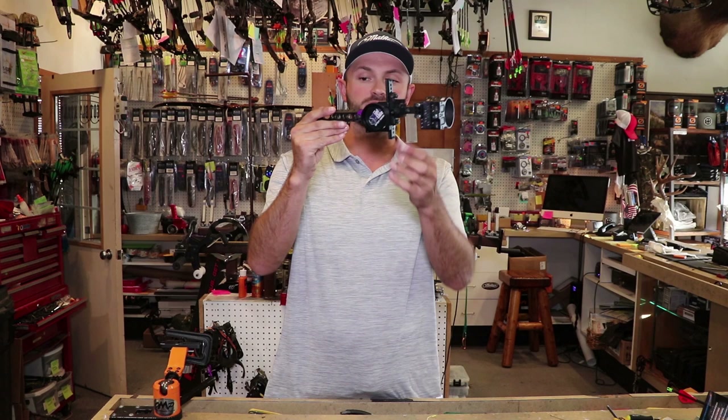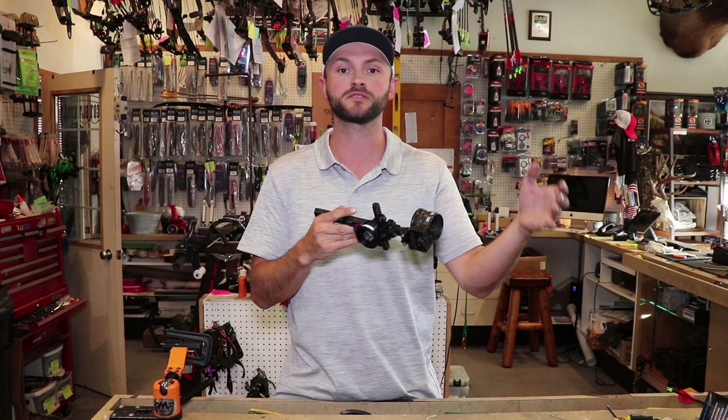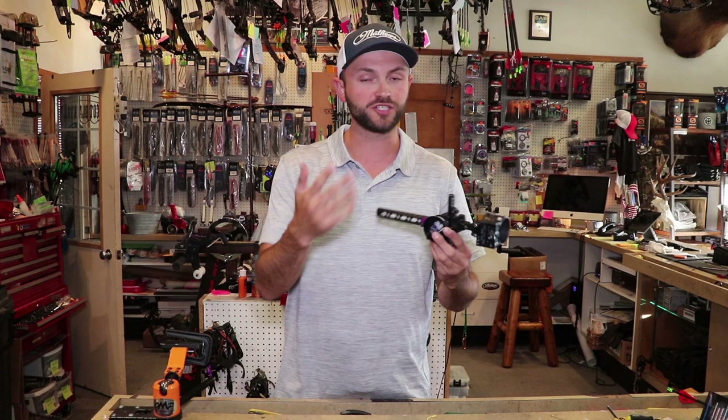Another thing with running the sight all the way out — this sight is a little different in that all the adjustments are up by the head of the sight. Because of that, getting it further out puts more front weight on your bow, almost like adding weight to your front stabilizer. If you already have a ton of front weight and you run your sight all the way out, your bow may want to dip forward and feel top heavy, so you might need to adjust your stabilizer.